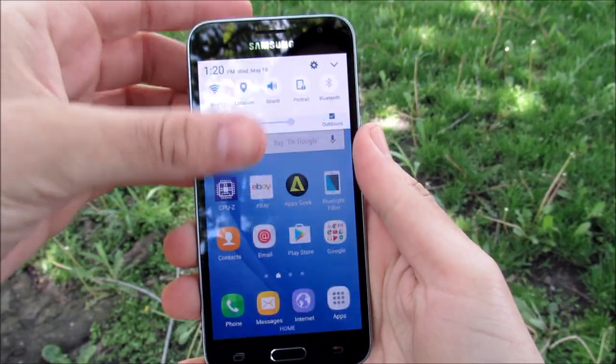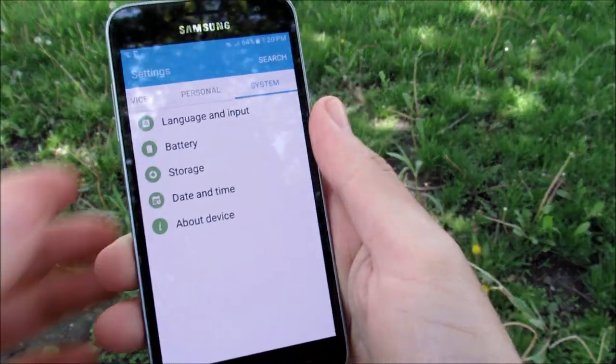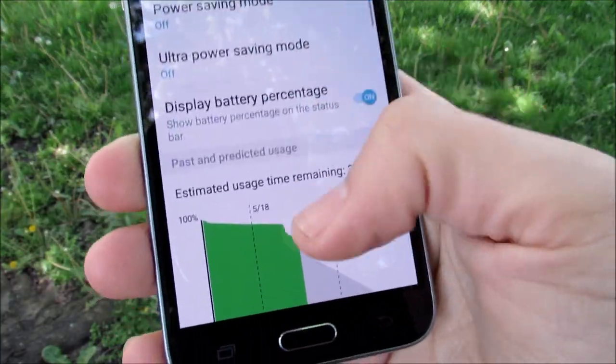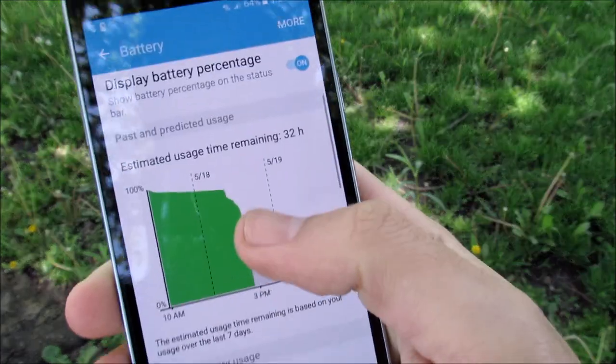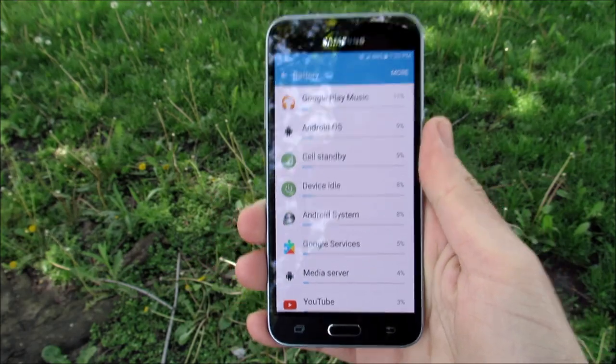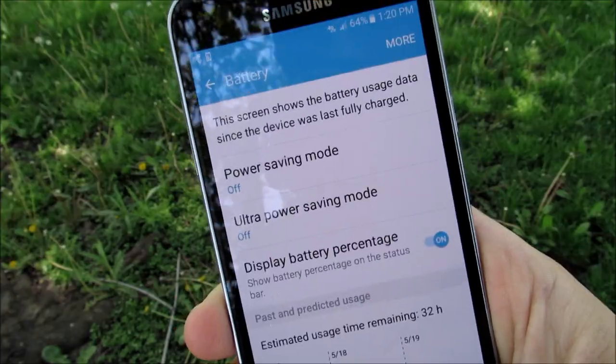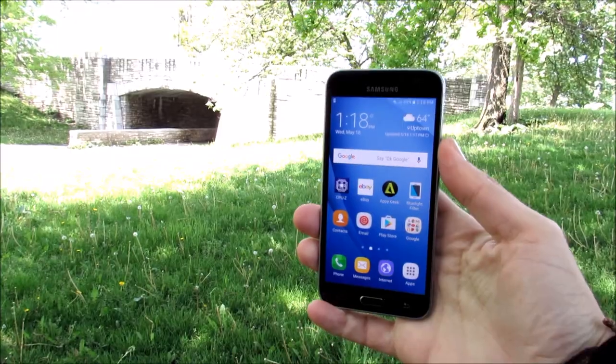Getting into battery life, the battery life on this phone has been just awesome with that 2,600 milliamp-hour battery on a 5-inch screen. The dark blacks from Super AMOLED help save battery, and you also get ultra power saving mode and regular power saving mode, making this a champion in the battery department.